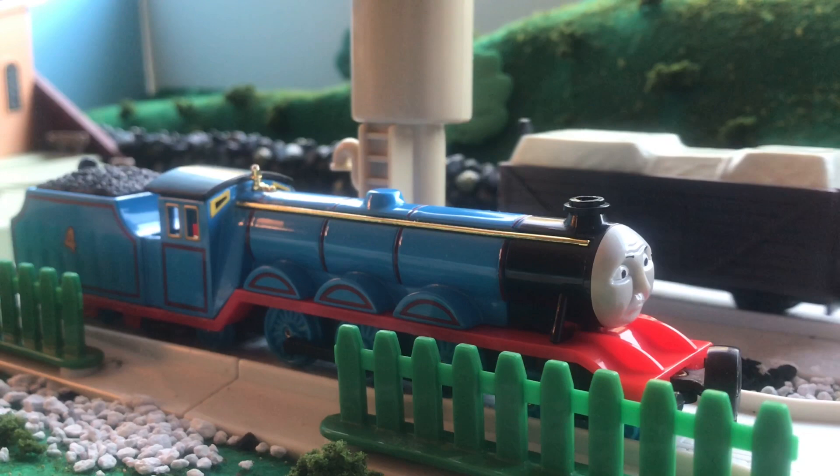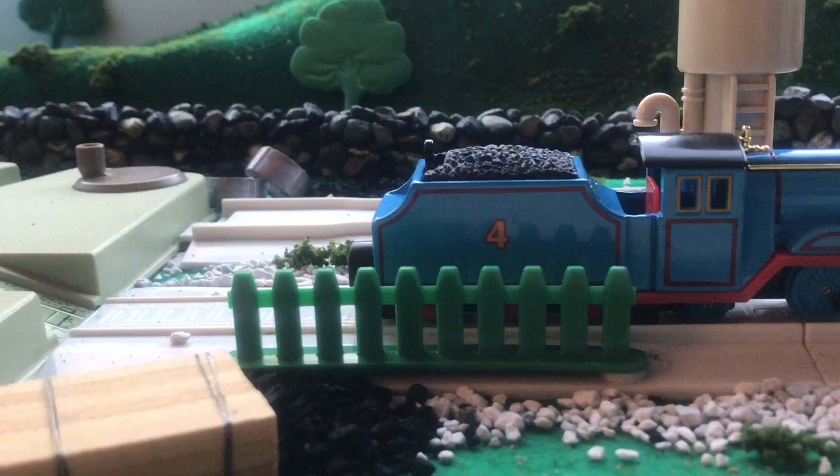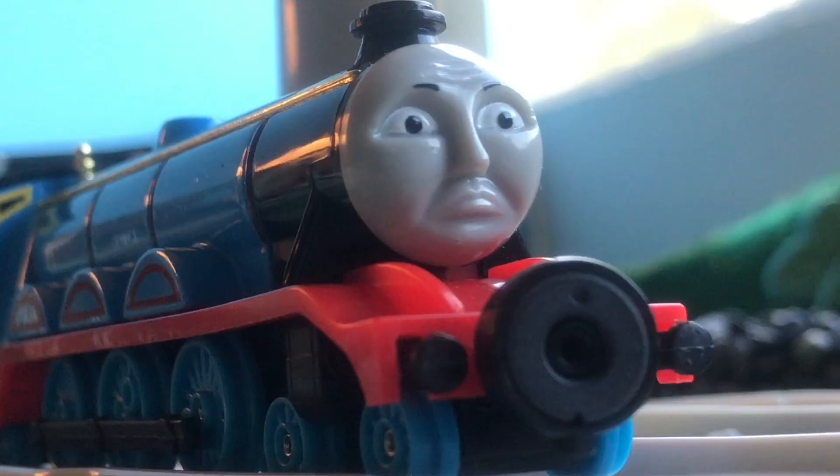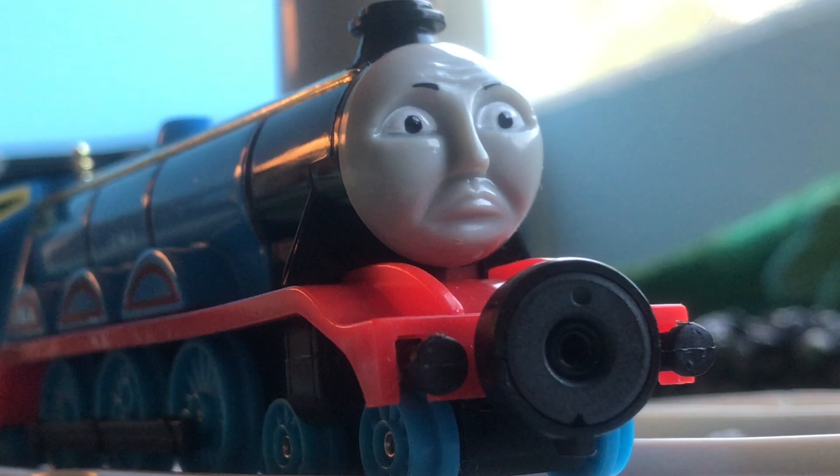It has very nice detailing, very crisp prints, and very nice paint. One thing I don't necessarily enjoy is how long it is, as it doesn't really work that well on bends and the turntable that was seen earlier. It does have a custom face mold, which is very nice, and overall adds a lot to the model.